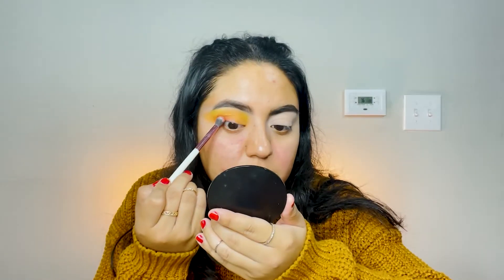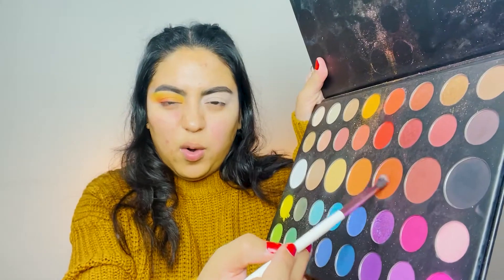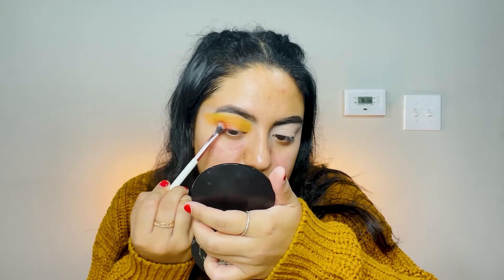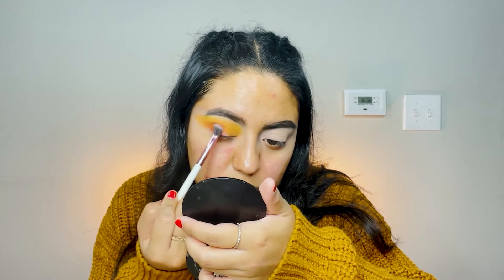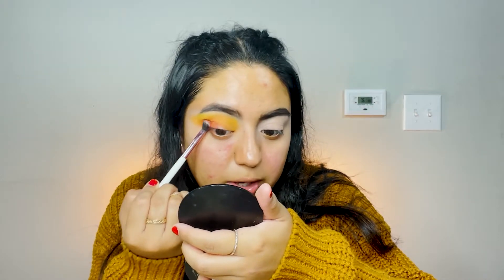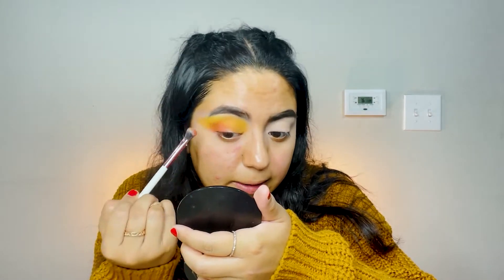Once you have that yellow buffed out on top of the orange, we're going to add a little red moment. I like that color better — I'm going with this orange-red tone and placing it on the outer corner. Just place it on the outer corner and start buffing it toward the inner corner just a little bit. We'll clean it out when we carve out the eyelid, so it's fine.